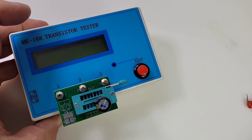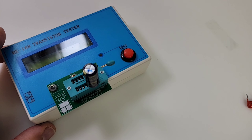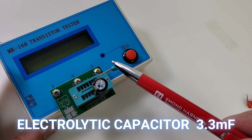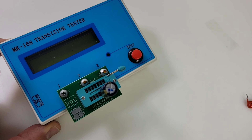By the way, if you can, use the ZIF socket rather than those crocodile test leads, because whenever you introduce a third party connection you're going to get some stray capacitance or stray readings. Using the ZIF socket cuts out the middle man — it's always more accurate.